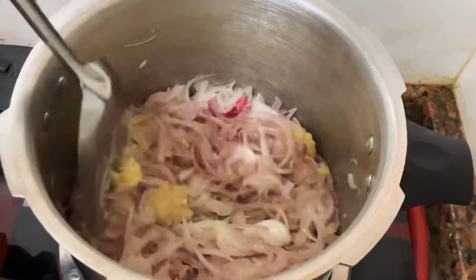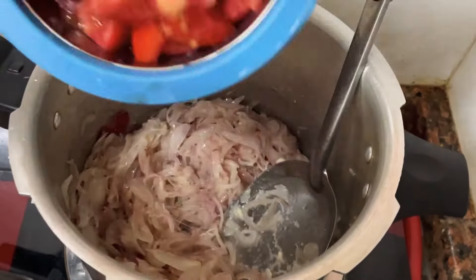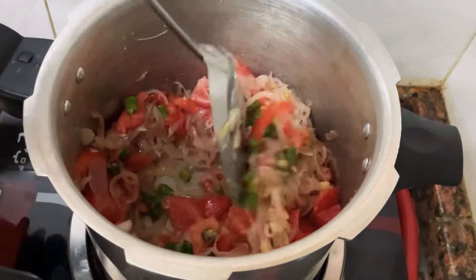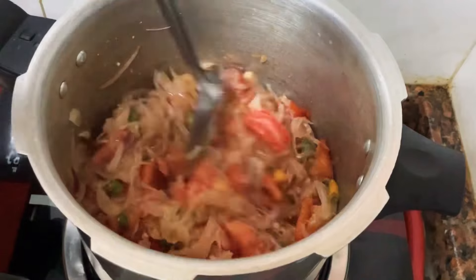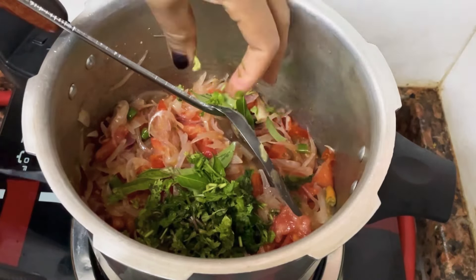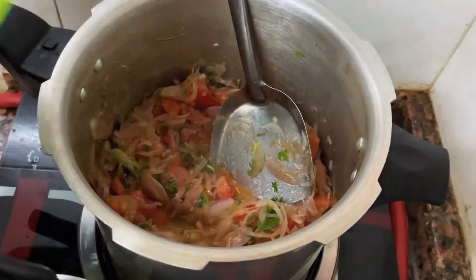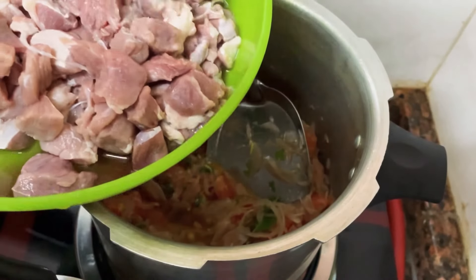Add 1 tablespoon of ginger paste, 2 tablespoons of garlic paste. Add 1-3 salt of rice, 1 teaspoon of rai, 1 teaspoon of rice. I will mix the beef in the same way and mix it in a bit. After mixing the beef, we will mix it in a small piece.